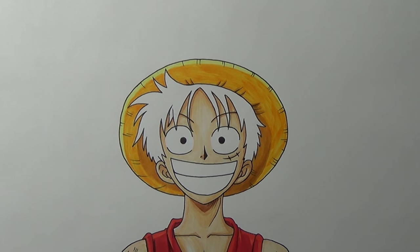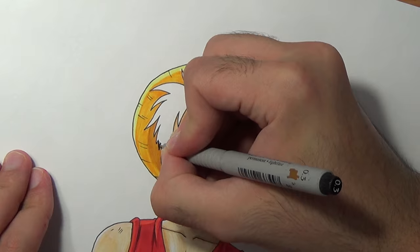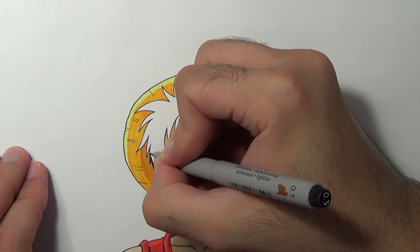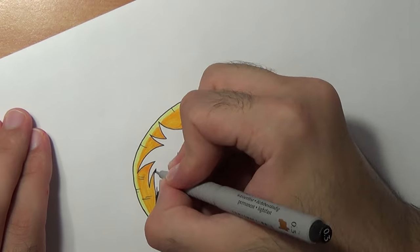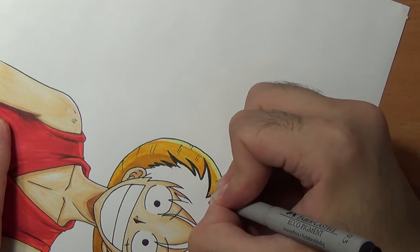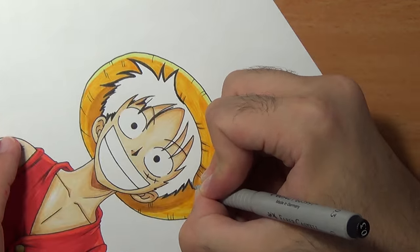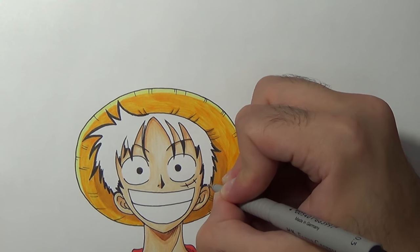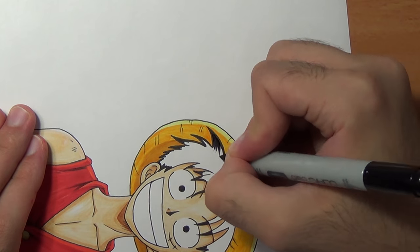Awesome, once we are done with that we can go on and color the hair. So first I'm gonna start by coloring the edges of the spikes — I'll use the black pen. The reason I do it is because those edges are really thin, so I don't want to mess up. Awesome and it looks good, so now we can go on and use the black marker.